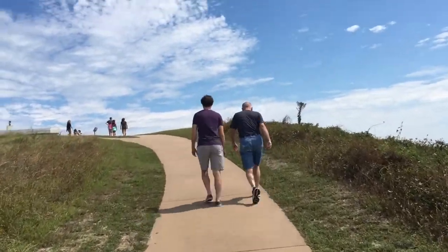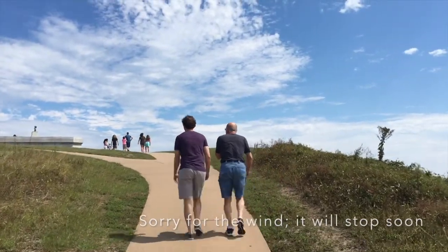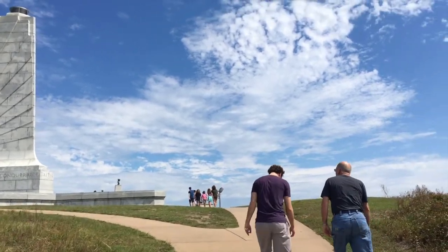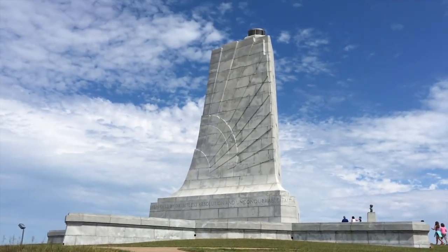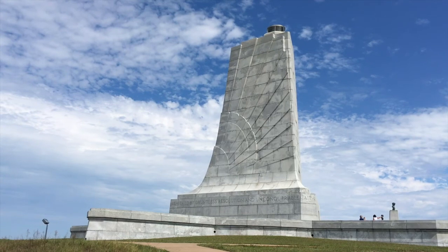I imagine as we get to the top here we're gonna have a pretty good view of the site. And there it is — we're almost there. That's probably the best camera view we're gonna get.